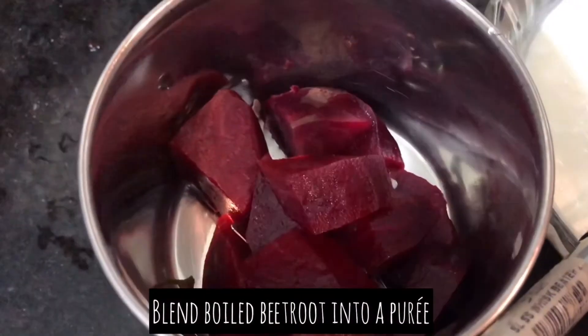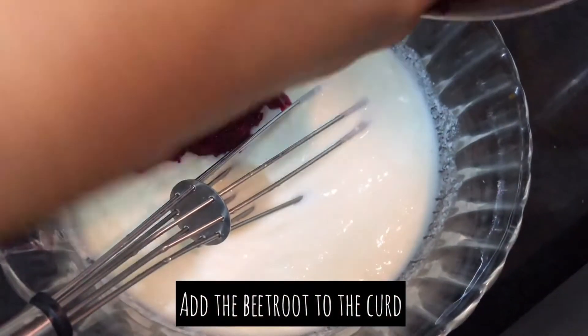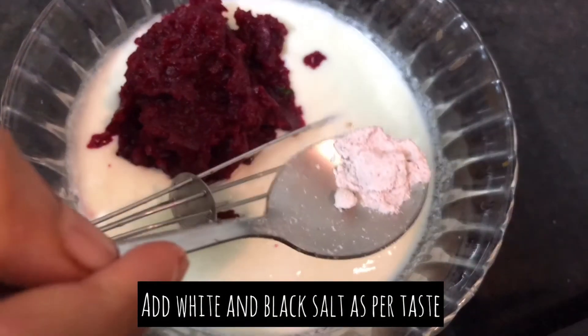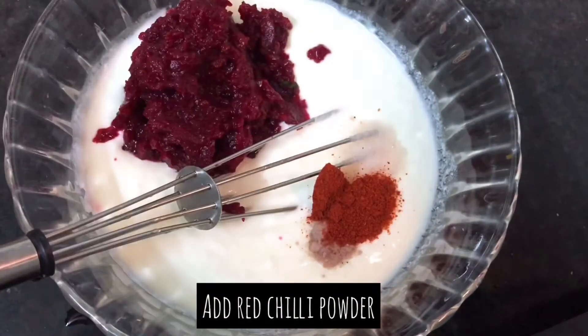Now I am going to blend the beetroot which I have boiled into a puree. Add the pureed beetroot into the curd. Add a little bit of white salt and some rock salt to taste. Add some red chilli powder. Mix this well.